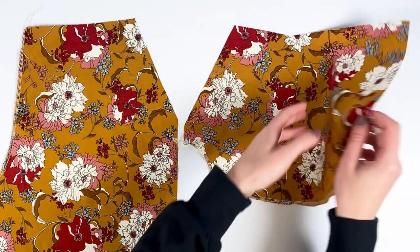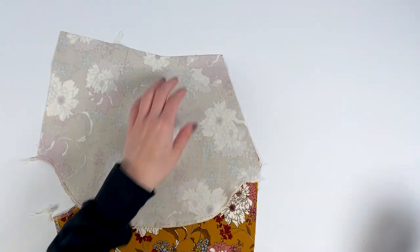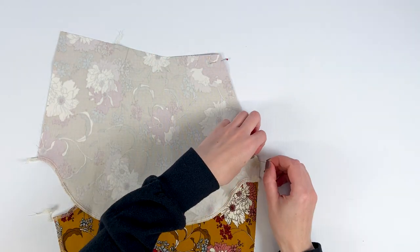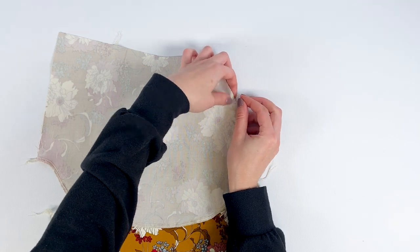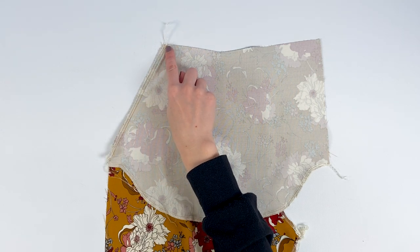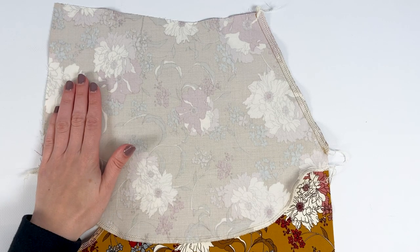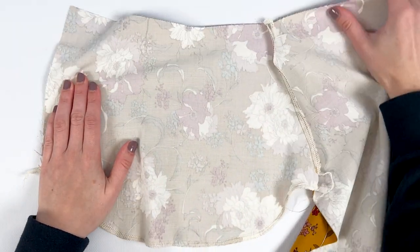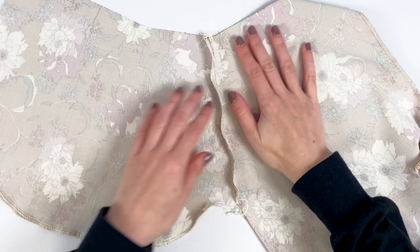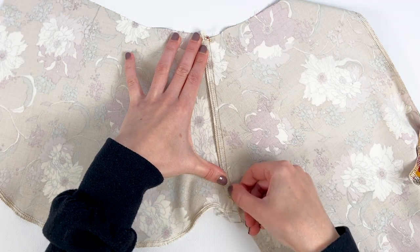Now we move on to the slash pocket assembly. Place right sides together a pocket on a front, aligning the pocket entry edges. Pin, then stitch at 1 cm. Overcast or overlock the edges together. Note: on the second leg shown, the pocket entry was not interfaced — that's a mistake, so don't repeat it. Now stitch the pocket so that it stays in place inside the garment and isn't visible. Iron the seam allowances to the pocket, then stitch the seam allowances and the pocket together, 2 mm apart.